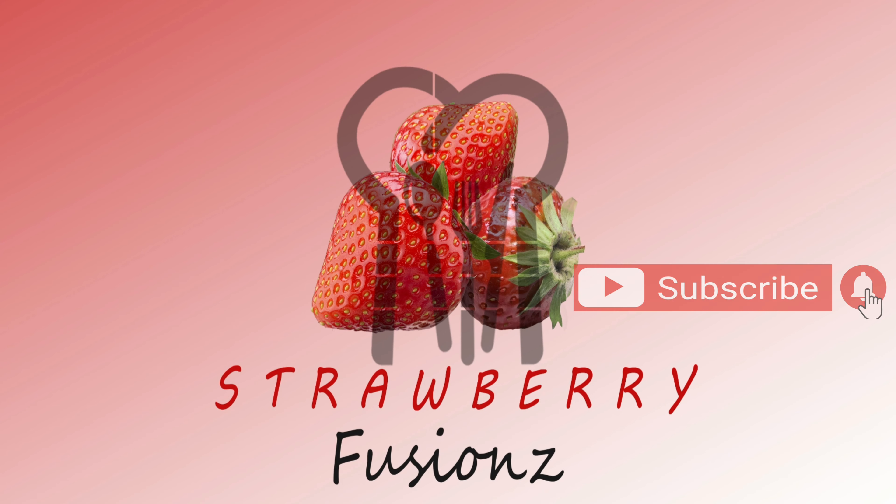Hi Friends! Welcome back! Here is our recipe: Banana Chips.